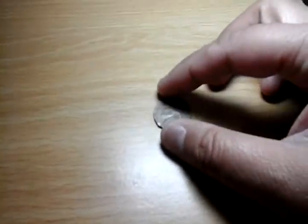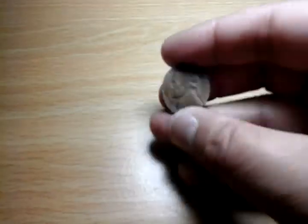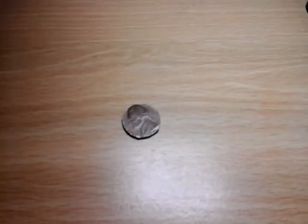I want to know if anybody has ever found this coin roll hunting or searching their change. It's brown on both sides and on the edge. I'm going to have people at my coin club meeting look at it next week. Let me know what you think. Take care, bye.